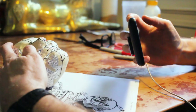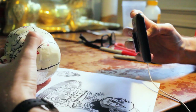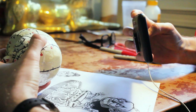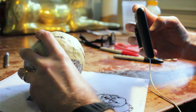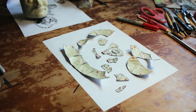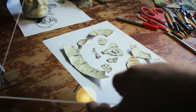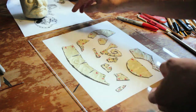Another important step with patterning more complex shapes is taking pictures for reference. Once these pattern pieces get peeled off, they can be tricky to figure out which one relates to which part of the head. Now I can carefully cut on the lines and remove all the pattern pieces. I like to lay a sheet of plexiglass on top of the pieces before taking a picture of them to make them as flat as possible.